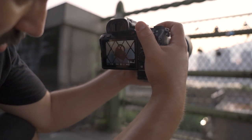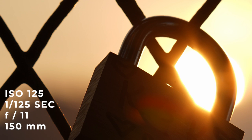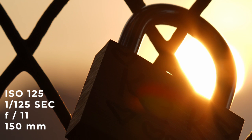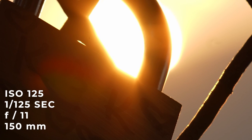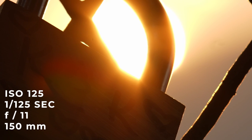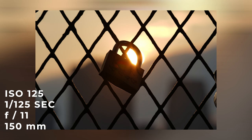Shooting into the sun, I usually notice a lot of chromatic aberration in lenses. This is a perfect example — if you zoom in around the lock, you can see how well this lens performs. Also shooting at 150 millimeters directly into the sun, you can notice the improvement this lens has in minimizing chromatic aberration. I thought it did a really good job.